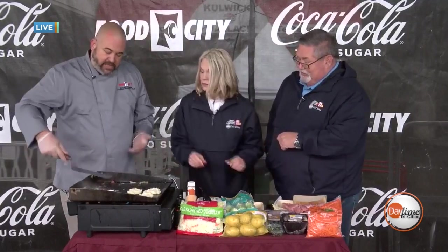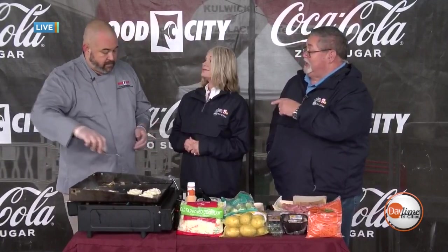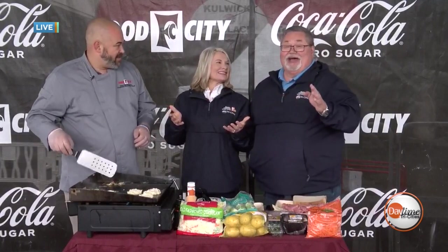With our potato cakes and our Brussels, we just want to wait. We're going to take a break right now. We'll be back with more grilling the way it ought to be with Food City, right here with Chef Tony, coming up in just a few moments.